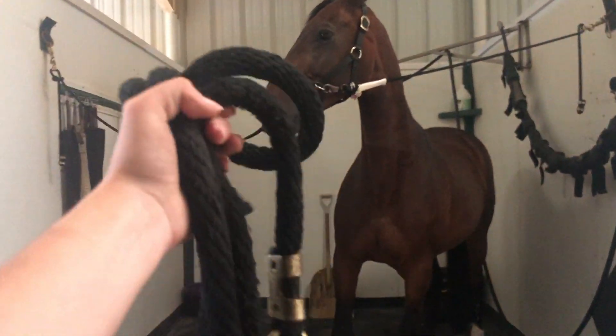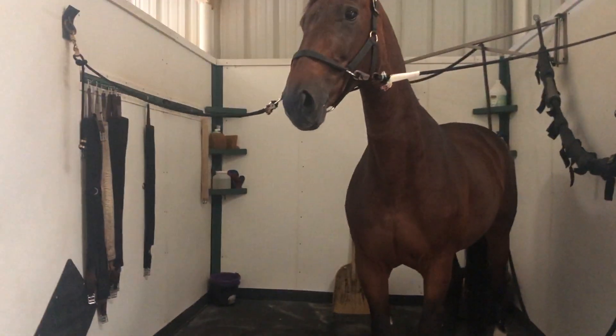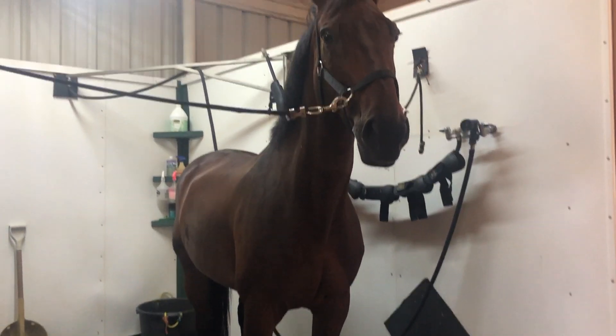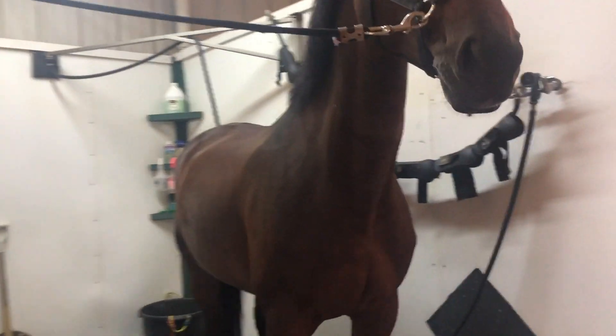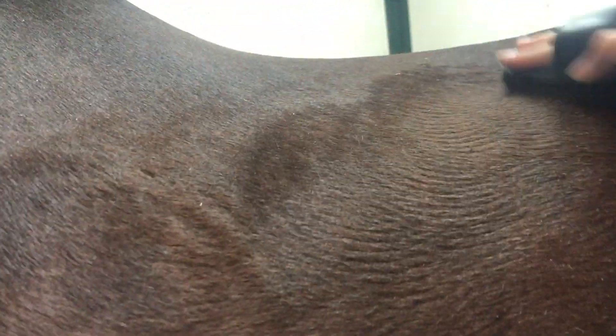Here's her before I groomed her — I'll show a little shot. For her, I'm going to do more close-up stuff so you guys can see exactly what I'm doing. She's pretty dirty — she had shavings, not too bad, but kind of dirty. So I went in with my curry comb and used little circles. Sorry the camera isn't too great — it was kind of hard to curry comb with one hand and film at the same time.